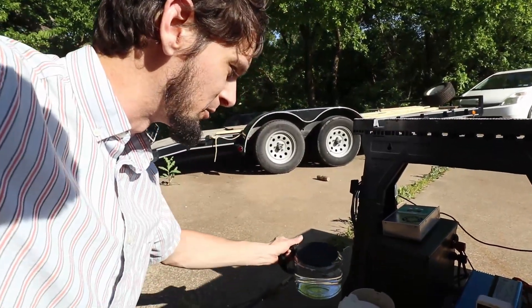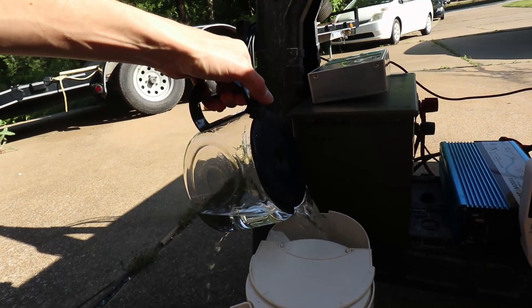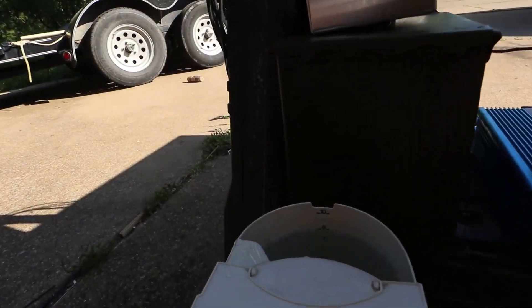Just so you guys don't think I'm crazy — here we go, ten cups. We're going for a full pot. Oh look, nine cups made it in.